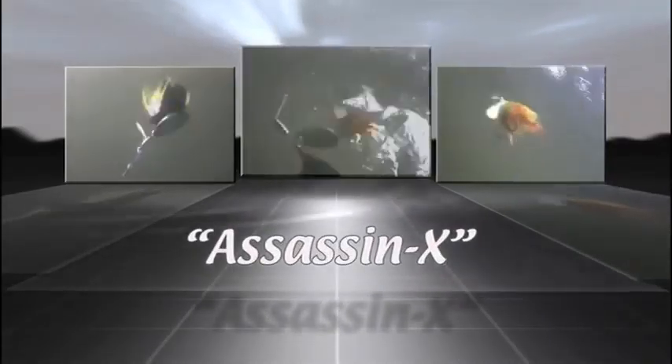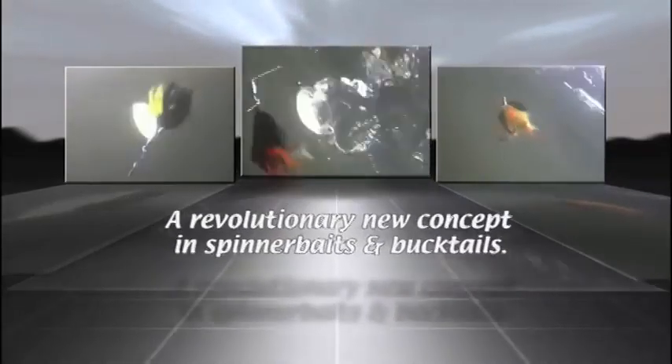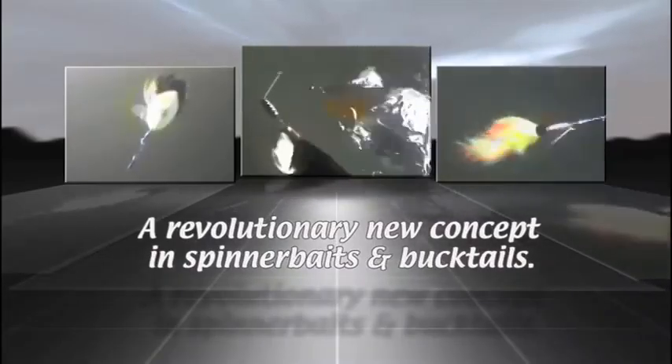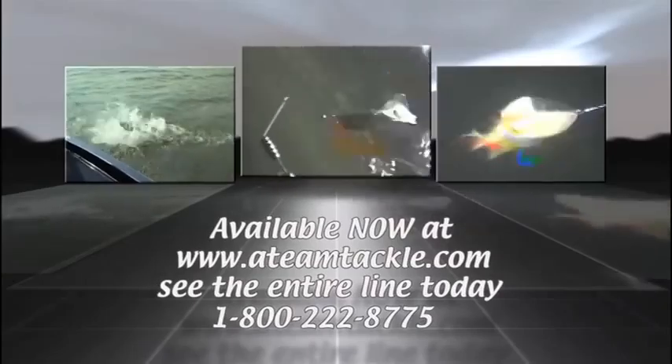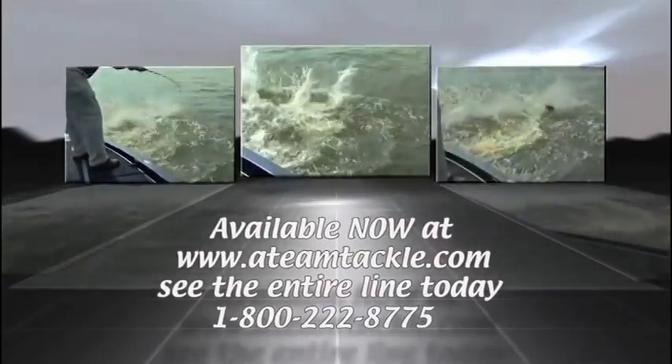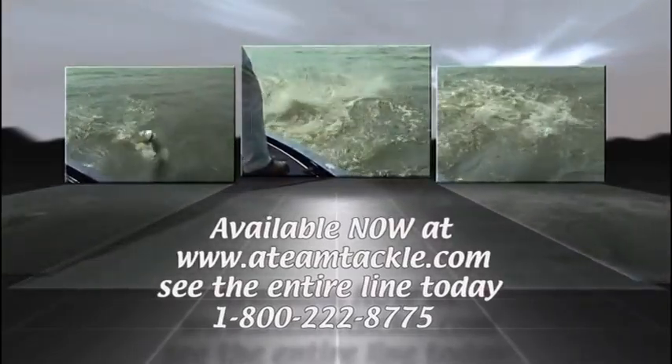The Aggressor X with its incredible Vortex, Avenger X featuring .061 wire and dual Vortex blades, and the all-new Revolutionary Assassin X. Get them where it hurts with blade baits from 18 Tackle, a revolutionary new concept in spinnerbaits and bucktails. Visit us at www.18tackle.com today and see the entire line. Order yours today and join the A-Team. Simply call 1-800-222-8775.